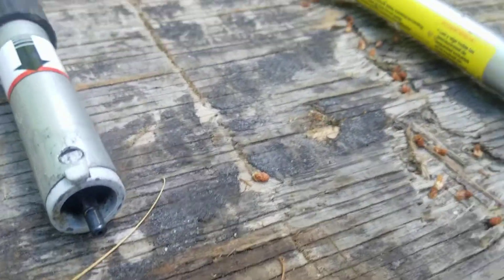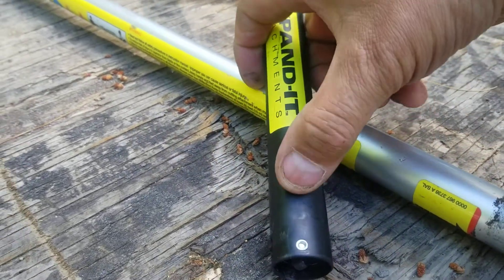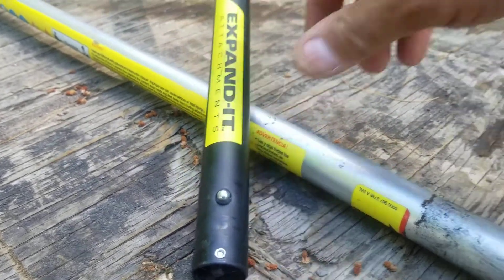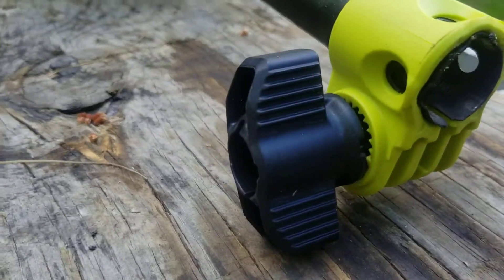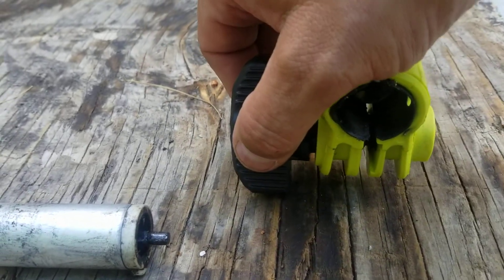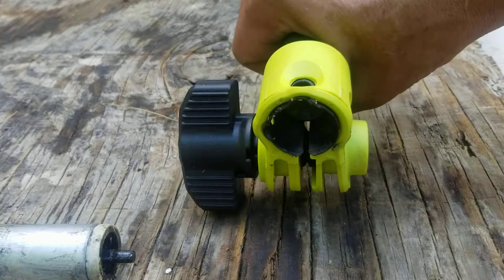The RYOBI uses a little depressible lock button that will index in any of the three holes in any of the three positions on the head. And they give you a clamp to tighten it up a bit and add a bit more squeeze to the tube.